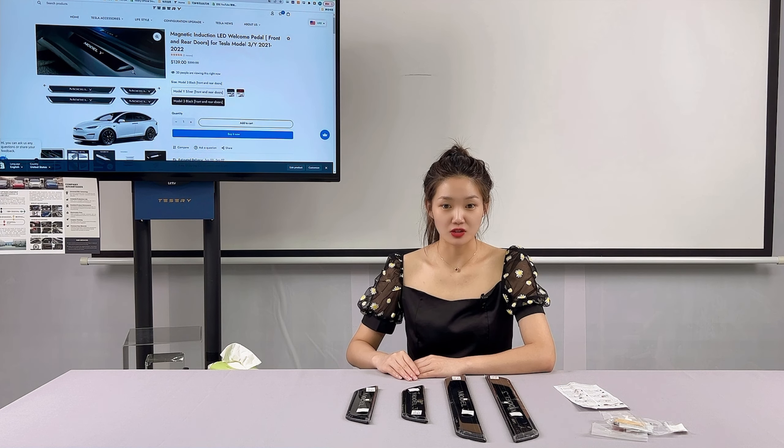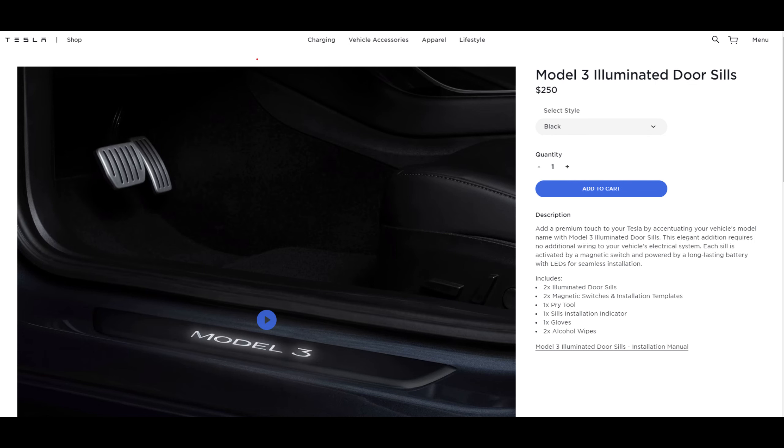This is Julia from Tes3.com, which is an online store that focuses on Tesla aftermarket accessories.